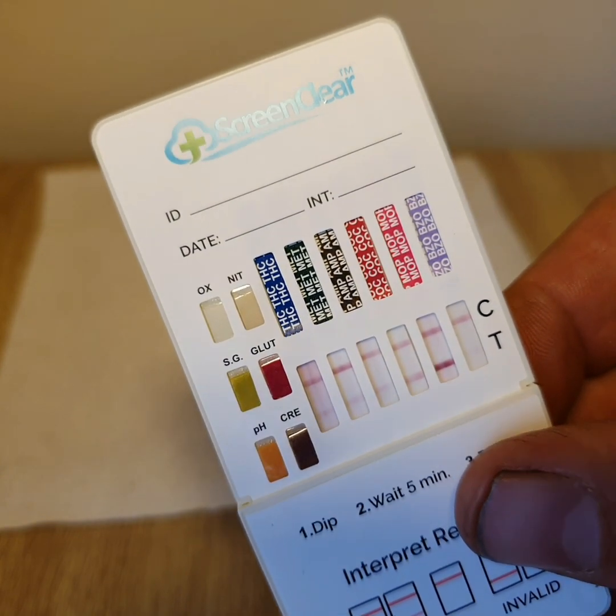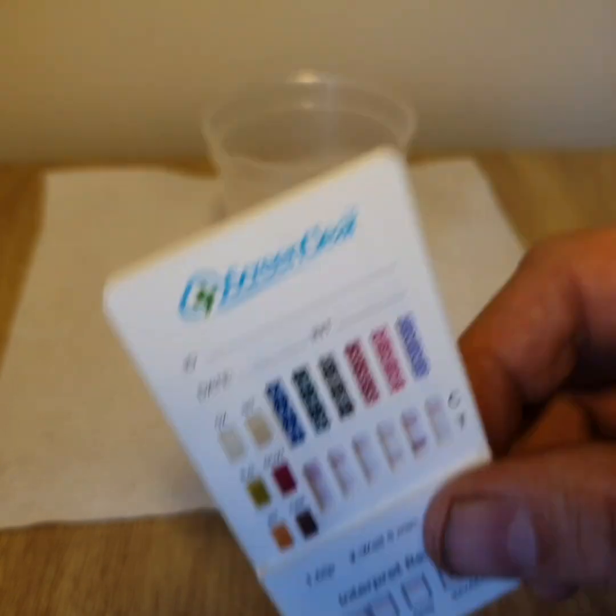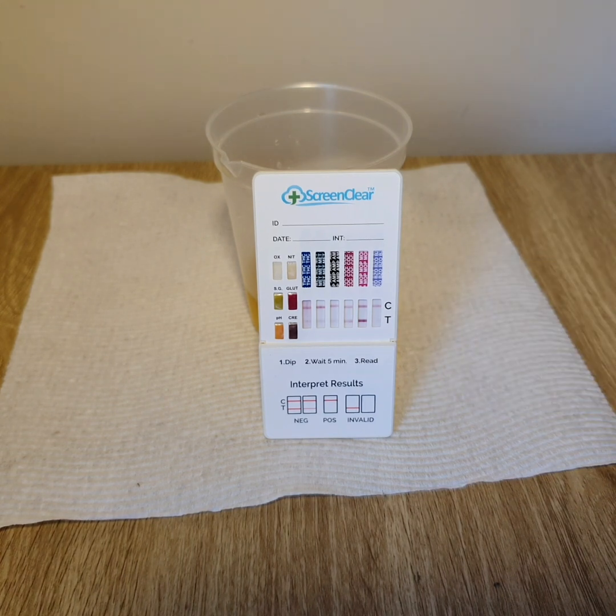So what we're looking for here is a line in the C region, which is the top line. This shows that the drug test is working correctly. We're also looking for a line in the T region, which signifies a negative result. This test looks like it's a negative result for all drugs, except for benzodiazepines, which is a fairly faint result at the moment. So we'll have to wait until the line appears. If it doesn't appear by five minutes, we'll have to assume that it's a non-negative result, and lab confirmation would be definitely recommended.